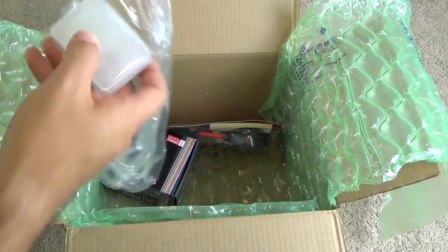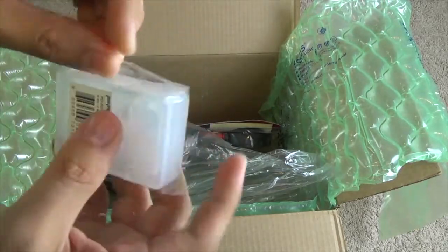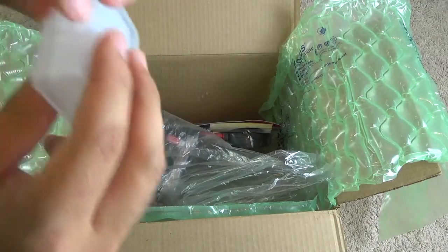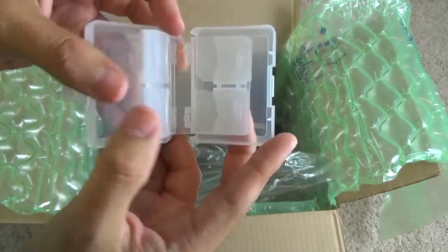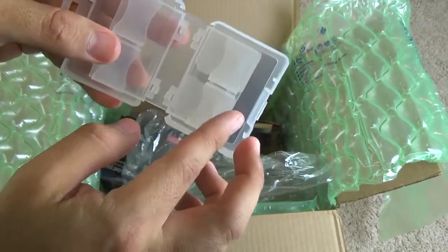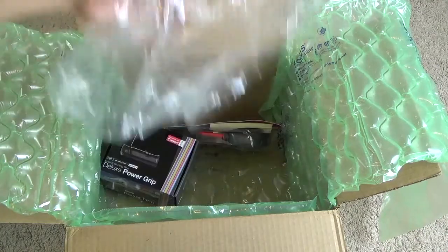Next we also get memory card holders. This one didn't show in the picture on the Amazon listing, so I was curious. It looks like a little case with small pages to hold your memory cards. If you use several smaller cards, this is going to come in pretty handy. I've never owned one of these before — it's a cool design.